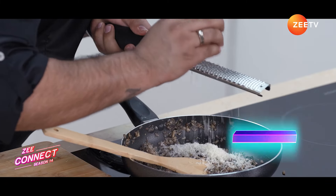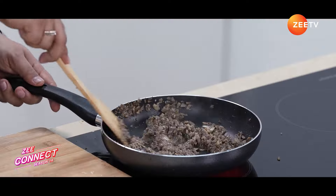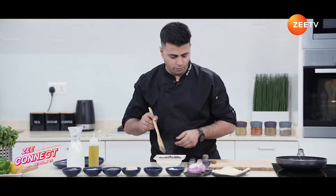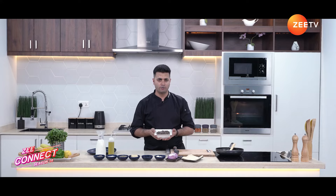As you can see, our mushroom mixture is completely dry and it is cooked through well. This is ready. Now we're going to refrigerate this mushroom mixture for one to two hours.